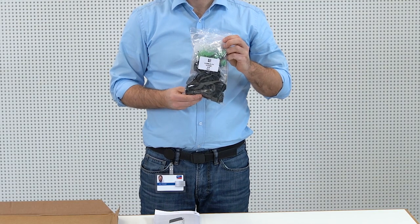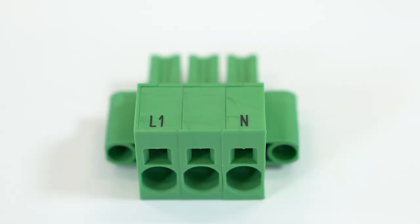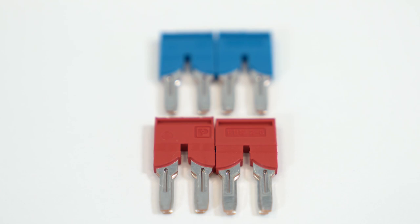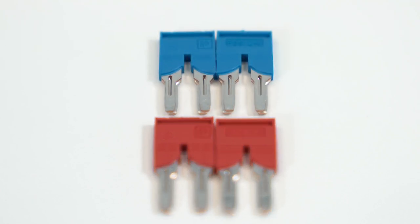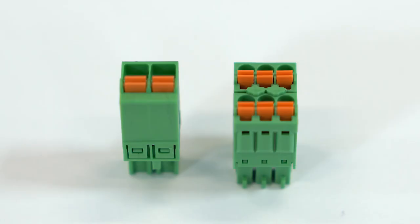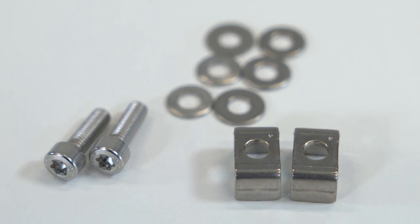Also, this is a bag with all the parts that will be used to complete the installation. This is the AC terminal plug for the connection to the public grid. This is the AC terminal plug for the secure power supply. These are the jumpers for the DC terminal connections. Here we have the three interface plugs for battery communication. On the left we have the interface plug for the connection of the switch for the secure power supply. On the right, the communication plug for the optional battery backup box, and also the components to use the optional PE connection if required by local standards.